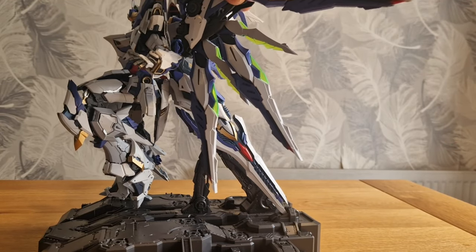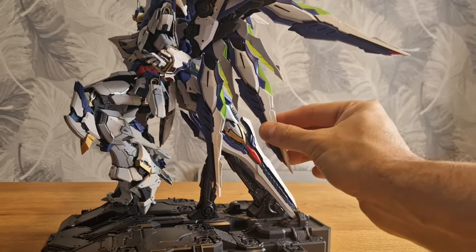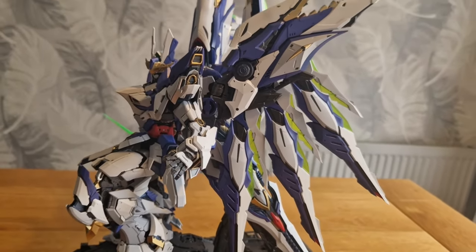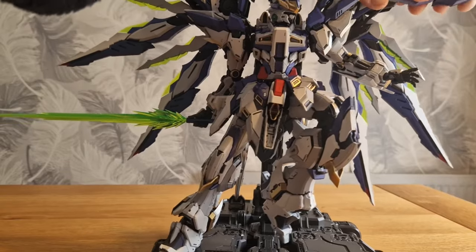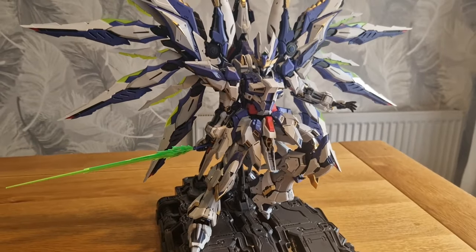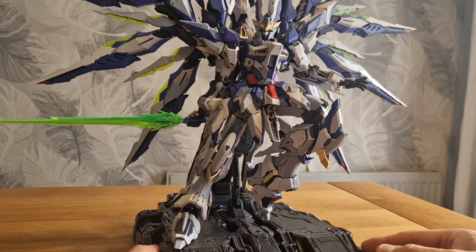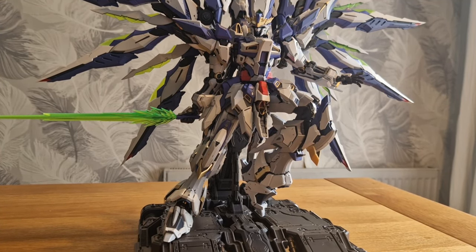The wings articulate - they do splay out. They've already splayed out here actually. And they do drop down for a more stowed look. The wingspan is really impressive. It's a very, very nice kit. I've seen loads of paint jobs out there on Instagram and it looks absolutely awesome. I highly recommend it.